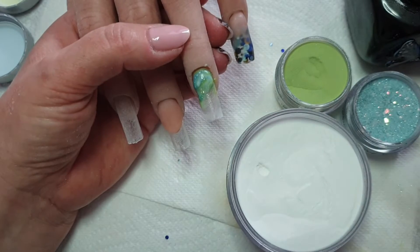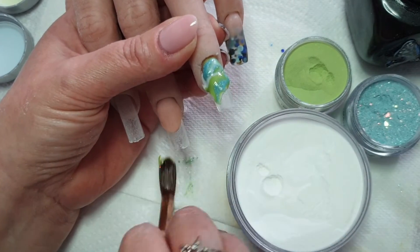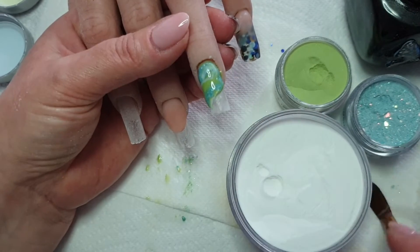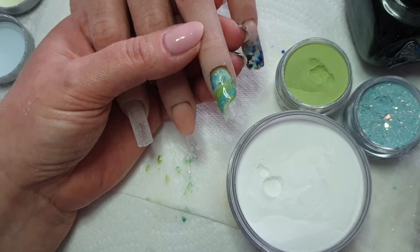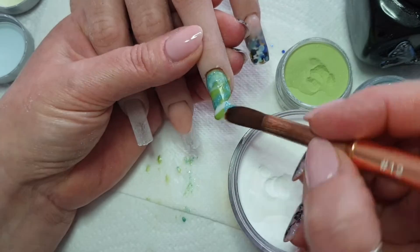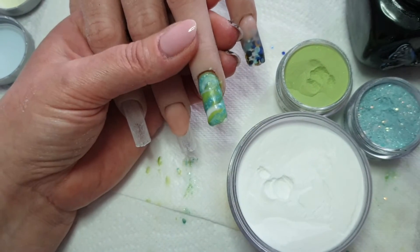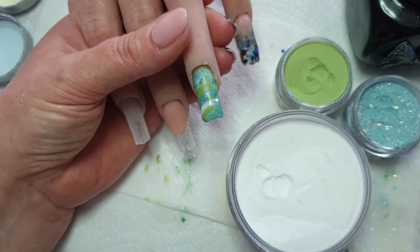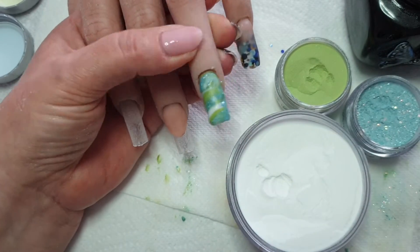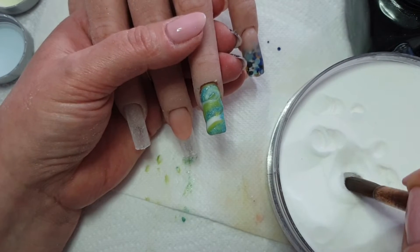A bit of glitter in there - it gets everywhere. And then cap that with a crystal glass.